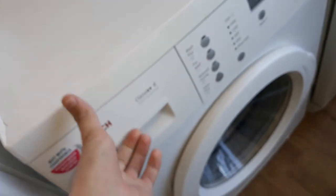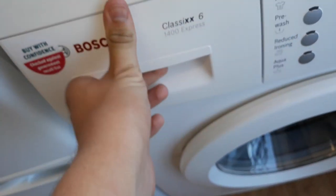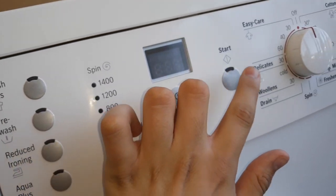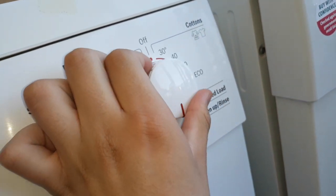There's the other one, the Bosch Classic 6400 Express. That's all your programs here. Nice little bits in there.